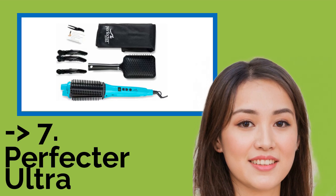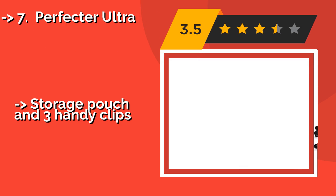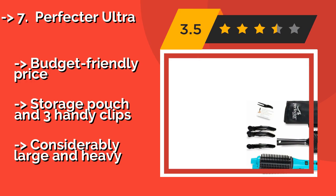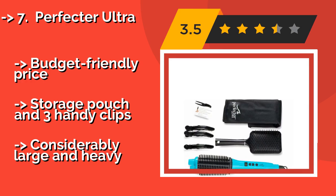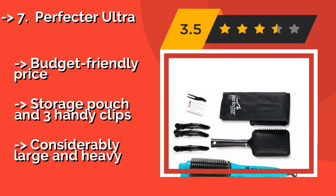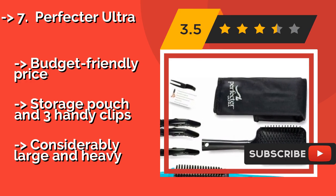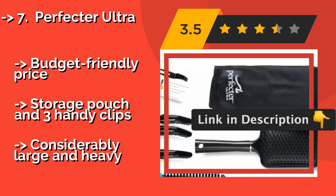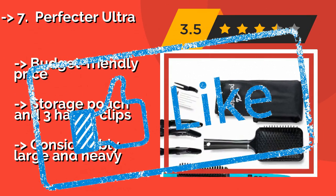The seventh one is the Perfector Ultra, about $19. The versatile Perfector Ultra allows you to achieve different results by using the flat iron, the rounded bristled component, or both of them together. The ionic floating plates and nylon teeth make it easy to use without any burning, tangling, or pulling. It comes at a budget-friendly price with a storage pouch and three handy clips. However, it is considerably large and heavy.